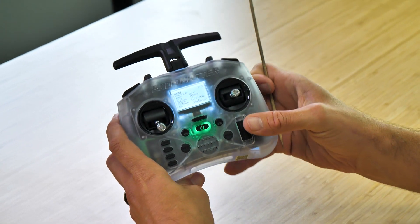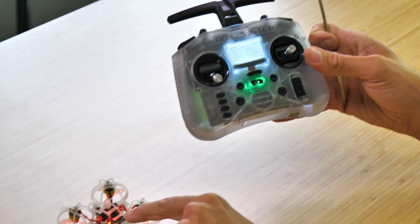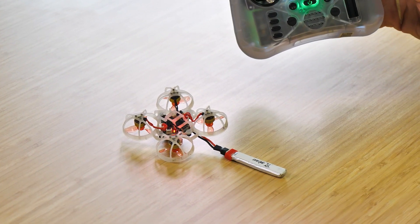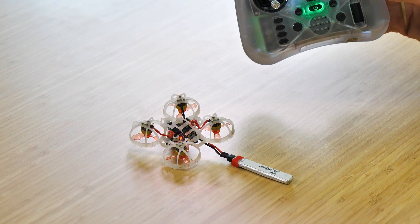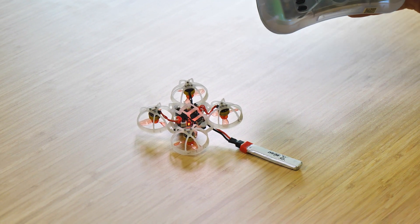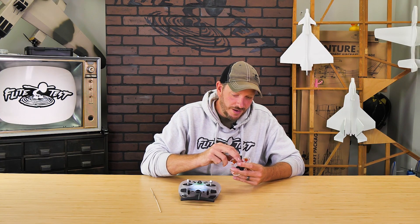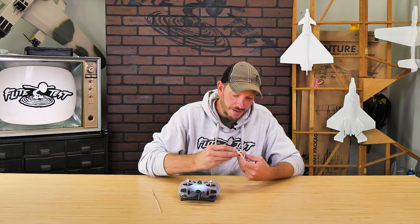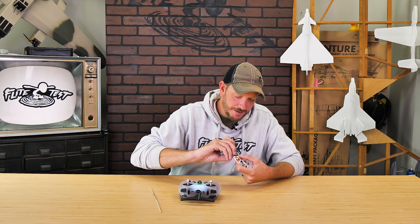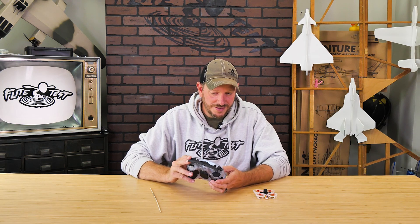Now that the red light's turned solid, I can go back to where my bind button is and press this down one time. We should see this flashing in just a second — there we go — and it should go solid. And now it's solid. At this point I can unplug my battery and reinstall it. I'm going to sit this down flat on the desk. You should see telemetry covered — perfect. If you haven't already, go ahead and return out to the main screen.